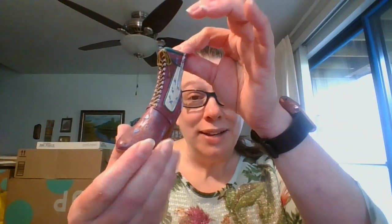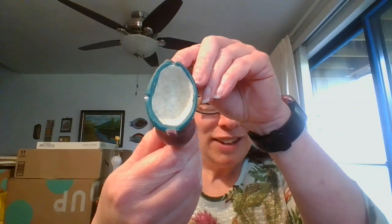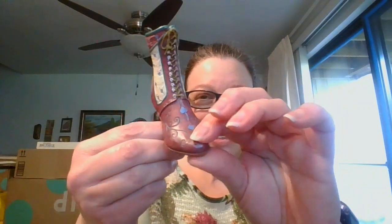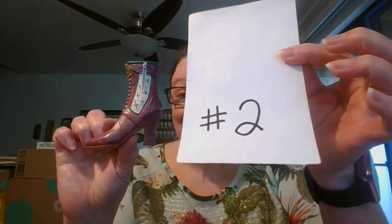Next I have a resin boot. This side has a little zipper — it's not a working zipper because it's a solid resin boot, but there are so many shoe collectors out there, and this is a fun one. It is solid in there. It laces up, and then there's a zipper. The boot measures about three and a half inches. And this is $3, and it's number two.